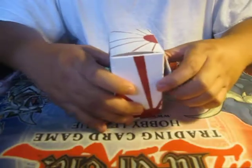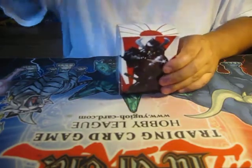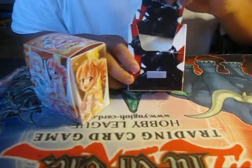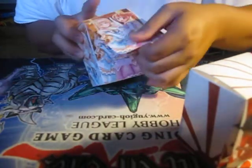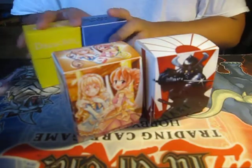Next we have this flap-top style deck box that opens from the top. I got two of these - this one and one with a princess on it. They come with dividers, and I put sleeves in here to hold my sleeves. I bought these for about four or five dollars each. These feel more durable, have a cool design, and they flap up instead of opening from the side, which is a step up from the plain ones.